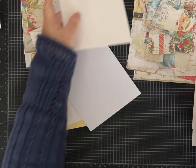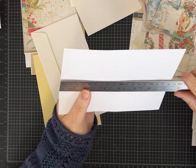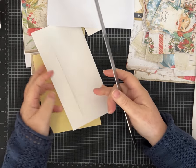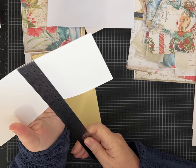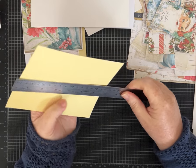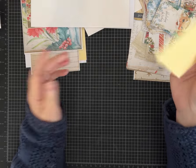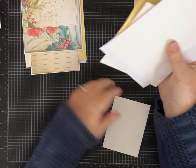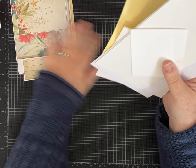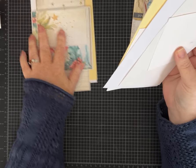Let me first just tell you the sizes in case you want to try something similar. I have a little envelope that measures four and a quarter by three inches. Then there's a square envelope — this one measures five by five. There's a rectangular envelope at seven and a quarter by five and a quarter inches. Then the last two are eight and a quarter by four and a quarter, and six and a half by four and three quarters.